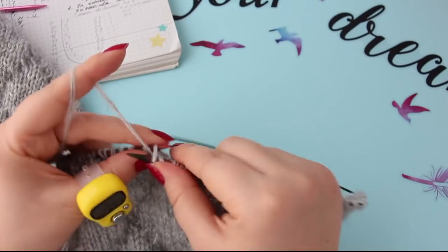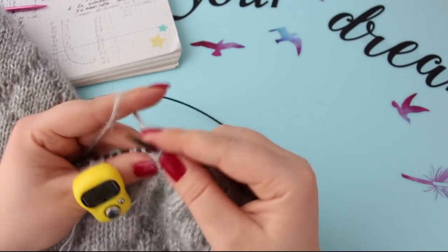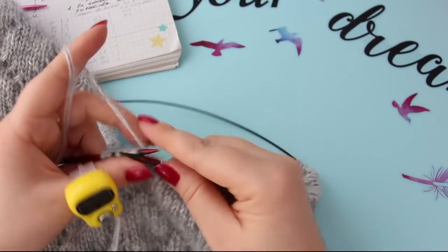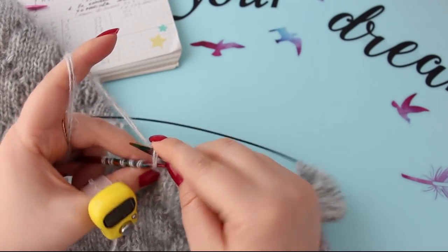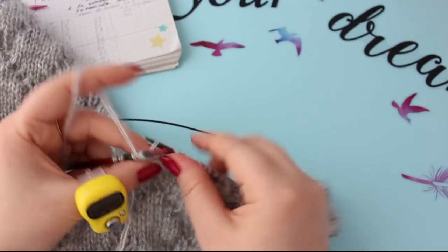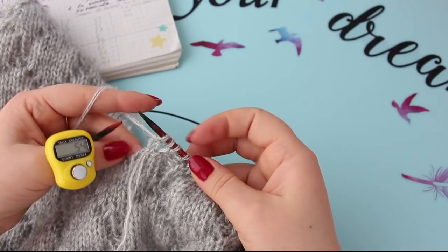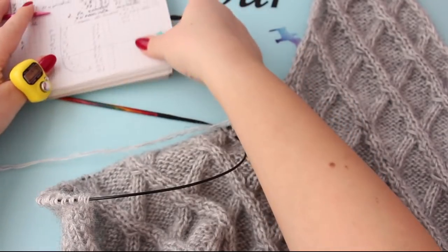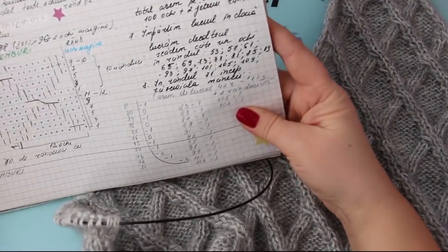Lucrăm până la capătul rândului. Se mai întâmplă să mai introducem acul unde nu trebuie, și să mai prindă ochi. Ăsta a lucrat pe față, iar în ultimul loc întotdeauna se lucrează pe dos, asta știți. Întoarcem lucrul. Acum la care rând suntem? La 55. Ne uităm pe schemă. În rândul 55 nu am de făcut nimic, nici scădere, nici adunare, deci lucrăm rândul până la capăt.